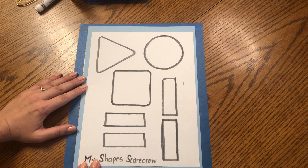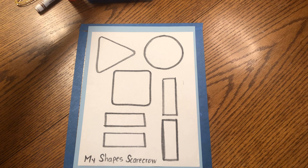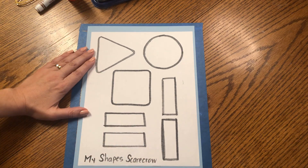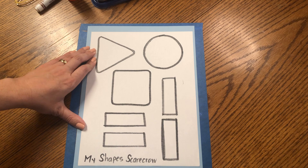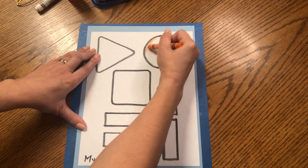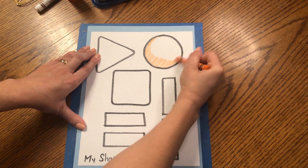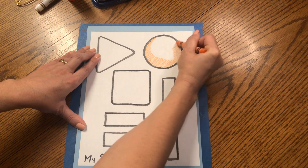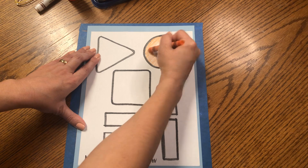My shape scarecrow has an orange circle head. Can you find your orange crayon? Let's color the circle orange. Remember, a circle is round and it has no straight sides, no angles, no points. So here's our circle. Color the edges first, around and around, in one direction, and then fill inside the middle.